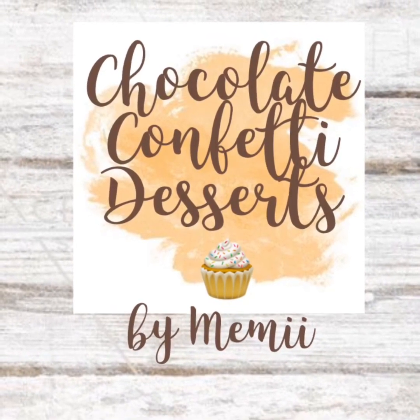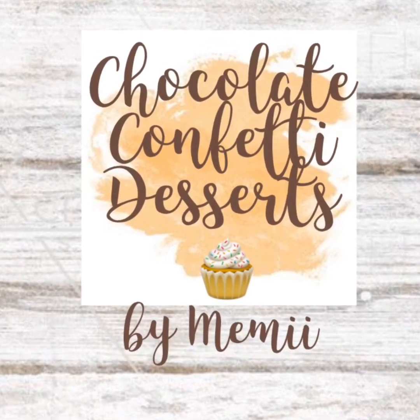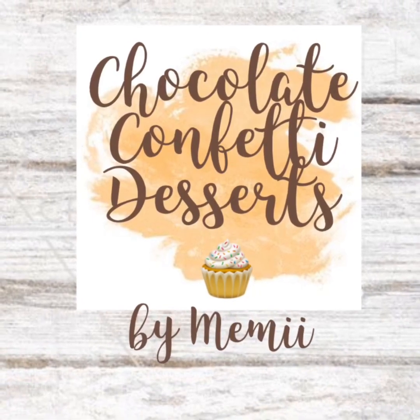Hey guys, welcome back to my channel. I know I've been gone for a while but I am back and I'll be posting some new content for you, so stay tuned. Today I'll be making my famous lemon curd — this is one of my most requested flavors.